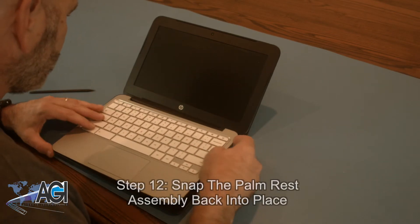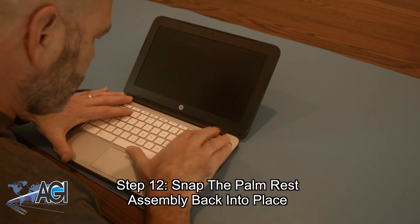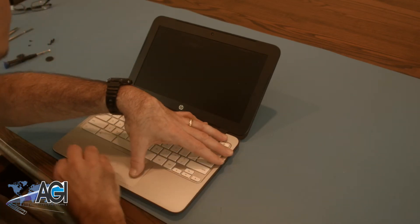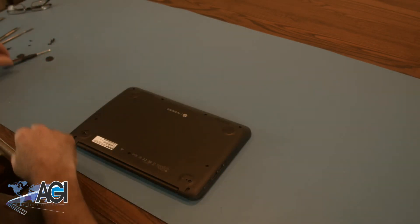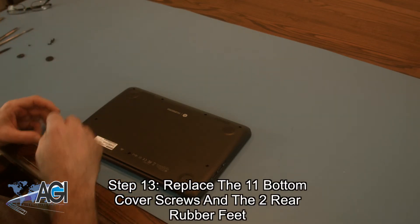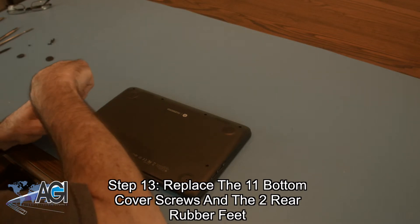Next, you will snap the palm rest assembly back into place. The final step will be to replace the eleven bottom cover screws and the two rear rubber feet.